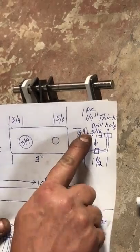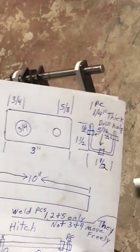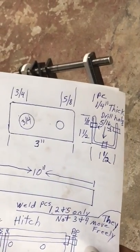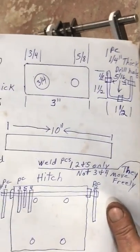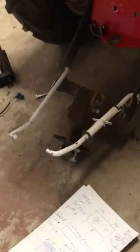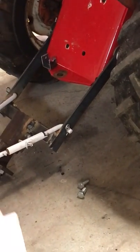You also need this little U-piece, which I already have on the back of my tractor. You'll have to drill a hole in the bottom where the hitch ball goes to secure it, so the bottom of your DC actuator goes in there.